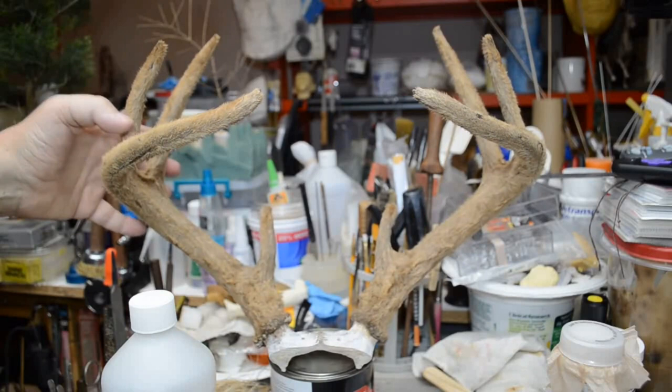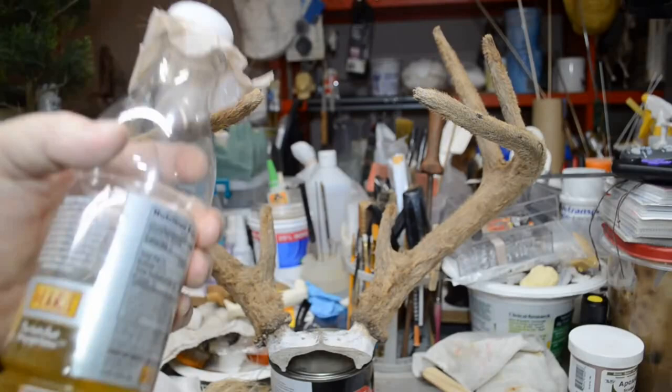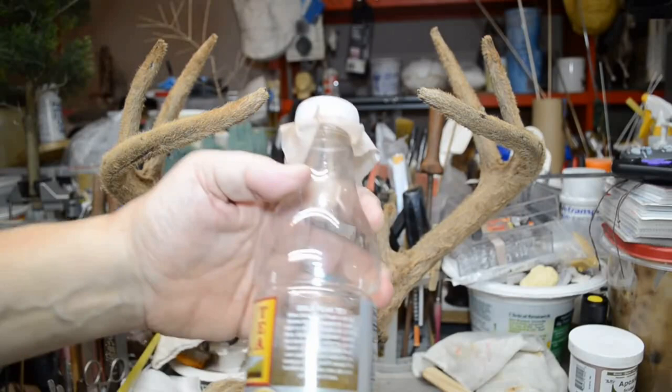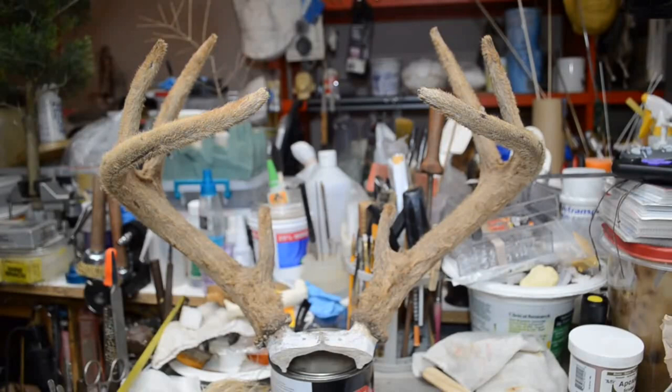That's the situation with these antlers — they were really a special case in that they were solid bone already. The excess antler velvet tan chemical I poured out into one of these little iced tea bottles after it was washed out. There's a lot of sediment on the bottom and it became very dirty — you don't want to put this back in the original bottle. So I store it in a separate bottle.